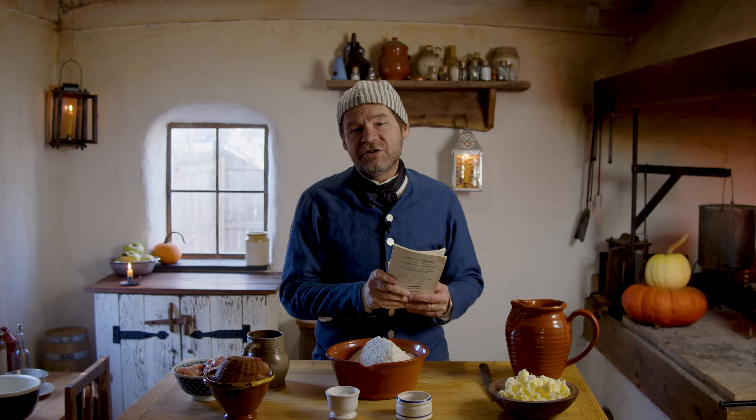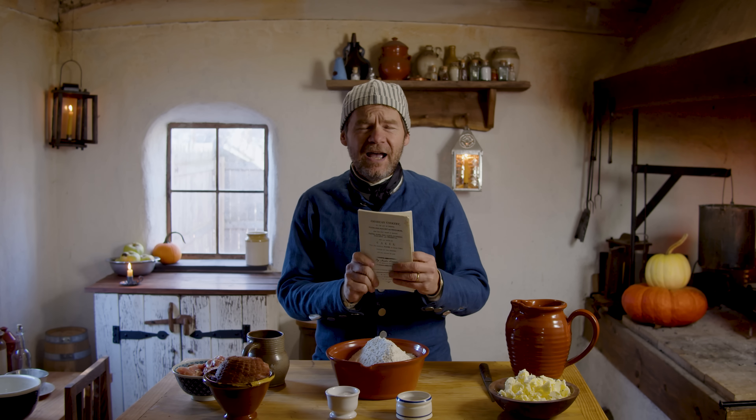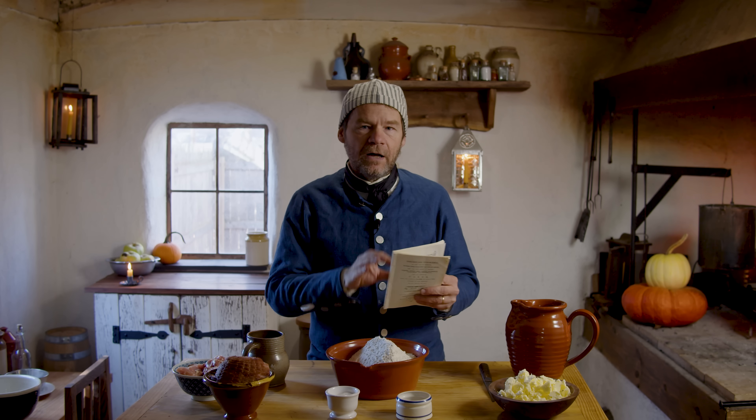'And stew moderately two and a half hours.' Now, this takes some interpretation, just like every recipe does in the 18th century. And luckily, there are some other recipes that show up and help interpret what's going on with this one.